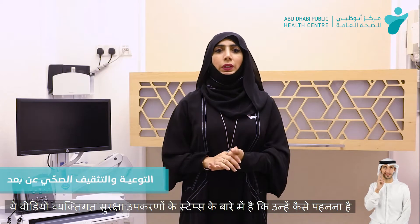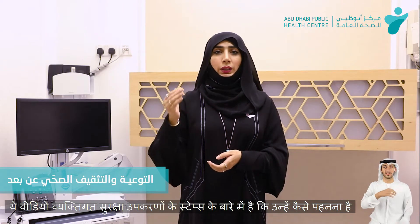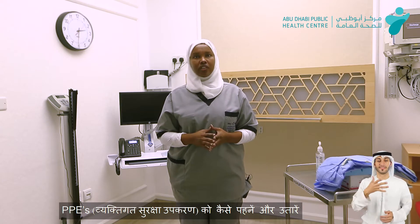Hello everyone. The following video will be about the steps of the personal protective equipment and how to do them. This will be for healthcare providers or any frontline people who deal with any suspected case of infection in general, or infection with COVID-19 in specific. As-salamu alaykum. I'm here to talk about donning and doffing using the personal protective equipment.